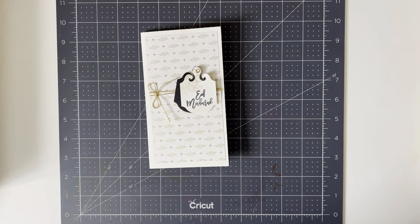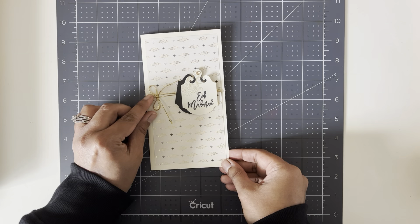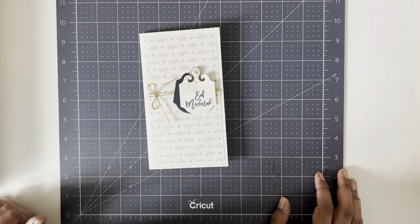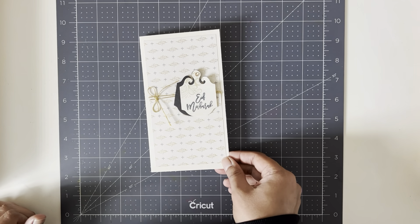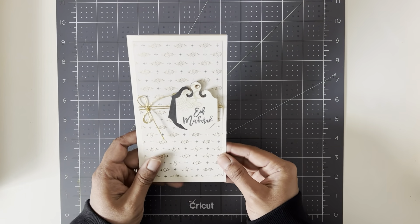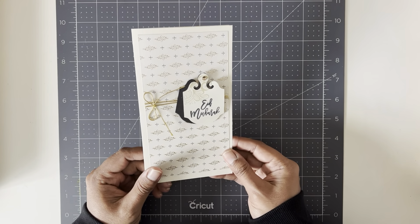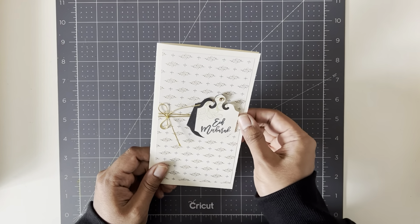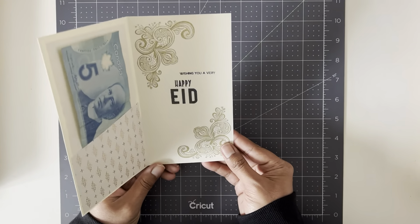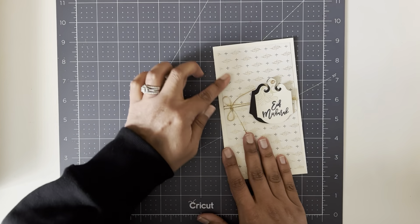Hey everybody, welcome back to my channel. I hope you guys are all having a fabulous week. Next week we are celebrating Eid, which marks the end of Ramadan. Traditionally on Eid we give money to the kids, and so this week I wanted to show you how to make a quick little money holder card for Eid if you guys are celebrating, so you can make these and hand them out to your kids and they will all be very happy.